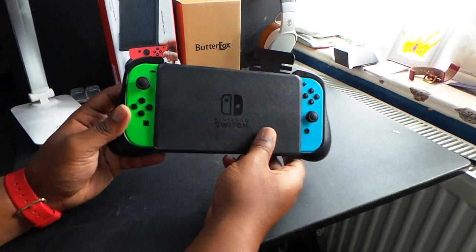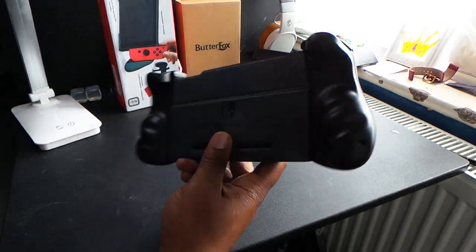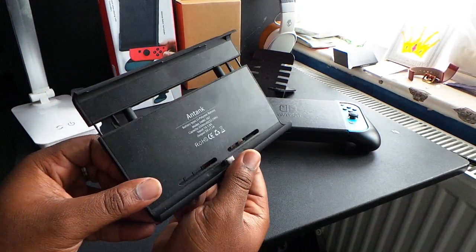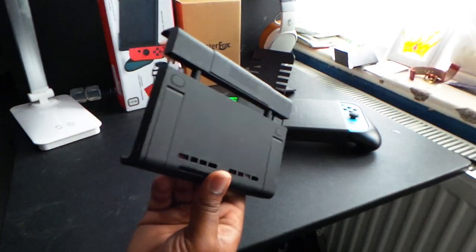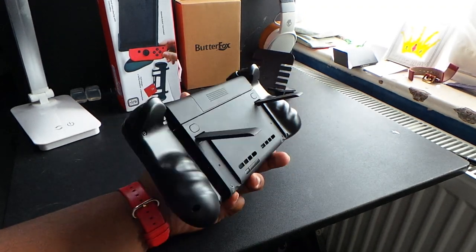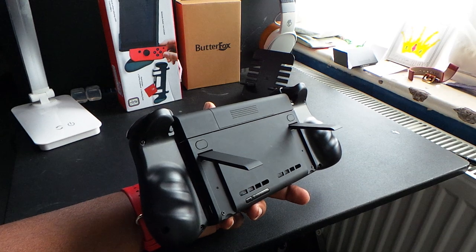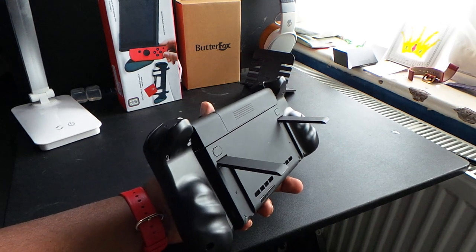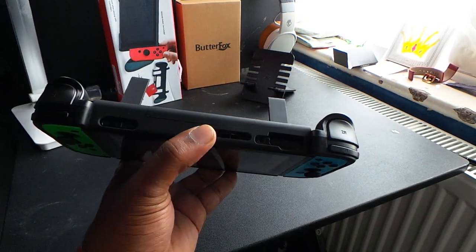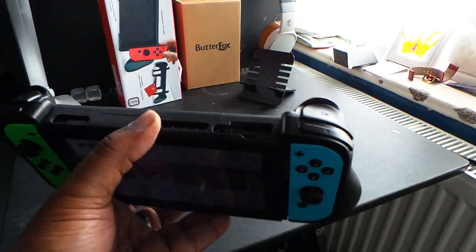So now you've got a flip case with extra grips on the side. You can make combos with this — let me show you another combo with my battery pack. This is the Anker 10,000mAh battery pack for the Nintendo Switch. You can do lots of combos with these Joy-Con grips because they only touch the Joy-Cons. You can also fit the Nintendo Switch into the dock since the Switch body itself isn't covered by these Joy-Con grips.